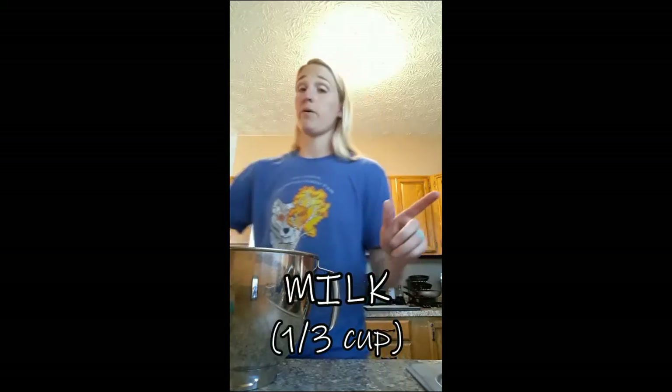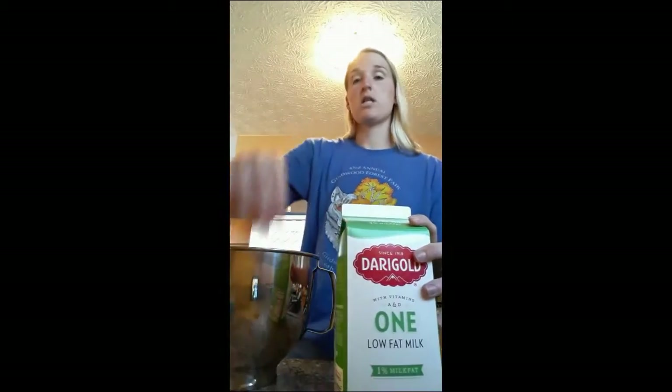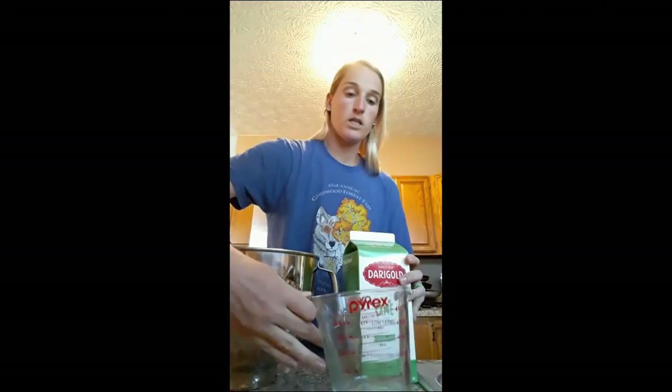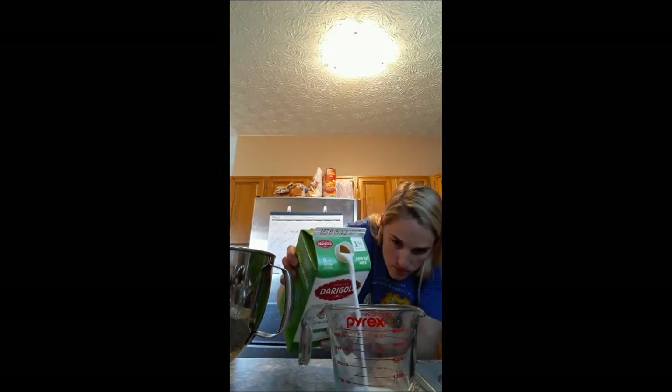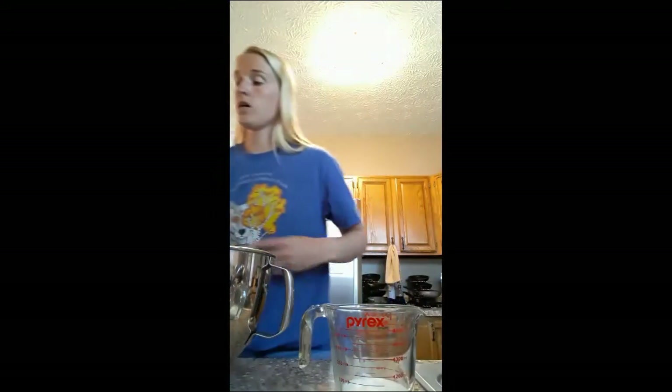So that was all my dry ingredients. Now I'm going to add a third cup of milk. The reason why we're adding this into all the dry ingredients is because it's going to keep it a little bit moist when we mix. So I'm going to use my measuring cup, put it down on the table so I can see, and measure one third of a cup. Then I'm going to pour this right in.